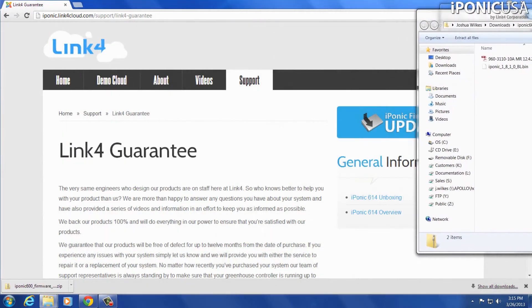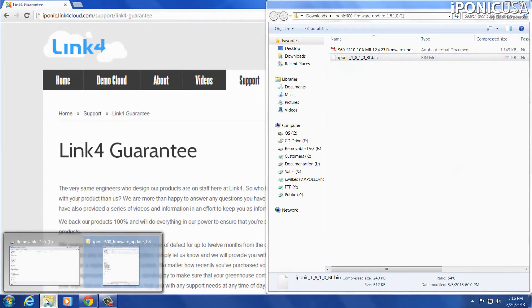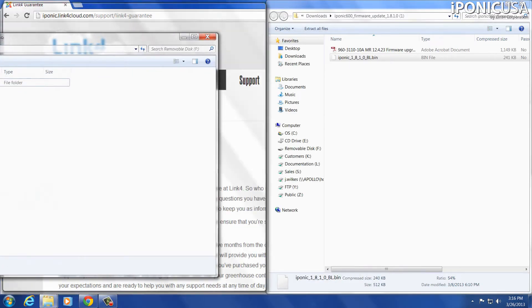Inside this folder, you're going to see two files. One of them is just a user guide, and the other one is the actual file that we need to use to update the firmware. I'm going to go back to my removable drive for my flash drive. All we're going to do is copy this file — the iPonic 1.8.1.0, which is the current firmware version. If you're looking at this at a later date, it might be a later version, but that's the one we're using. I'm going to drag it and put it into my PRG folder. Now you can see it's been copied in there, and we're ready to go.